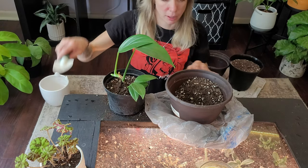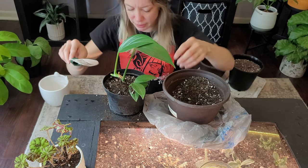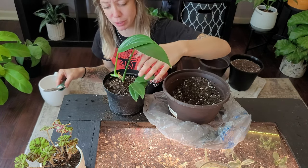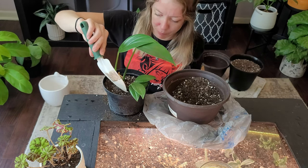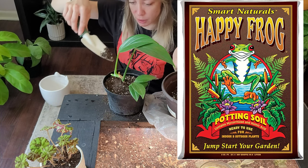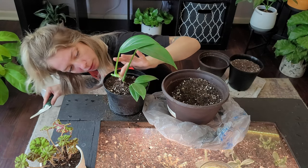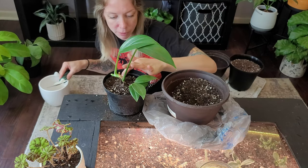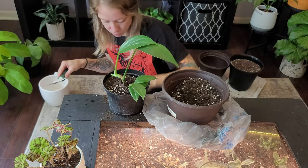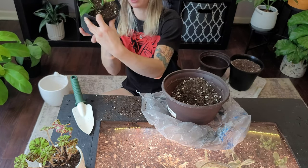I'm using Happy Frog soil by Fox Farm — I absolutely love it. I'll put a picture up on screen for you guys. I just scooped what I needed into a couple of pots. That leaf was a little damaged but I think it's because it was squished in a four-inch pot. Perfect — look at that new home!